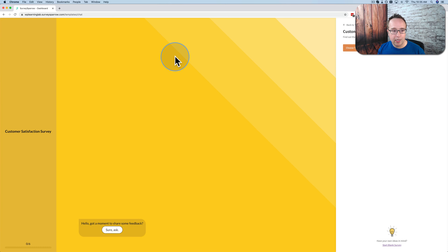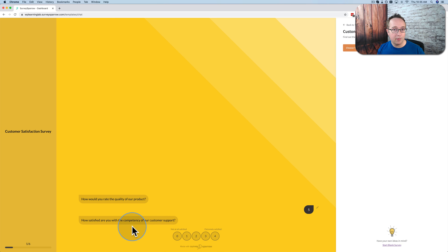Let's choose Customer Satisfaction Chat Survey — and this is the template. This is basically how the survey would look on a full screen. There are questions that are asked, you click on the answer — for example, 'How would you rate the quality of the product?' You get some stars, and it's like a chat. It's like you're chatting with someone.